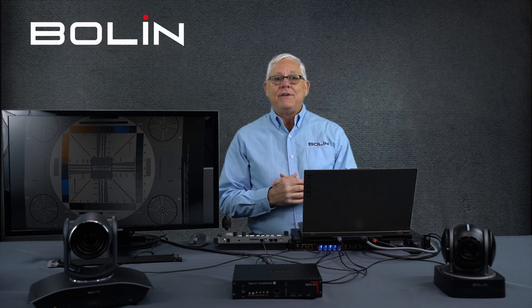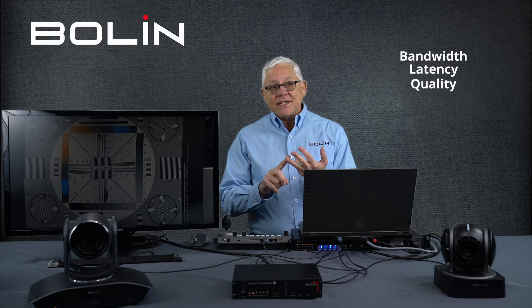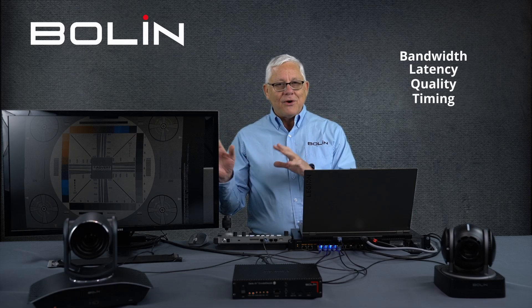We're going to do a more thorough job of this sometime in the future, but we wanted to give you an early look at Dante AV H, the newest flavor of Dante AV, and how it compares to Dante AV Ultra. We're going to look at bandwidth, latency, quality of the signal — at least a little bit — and audio video timing. So Dante AV Ultra, Dante AV H, let's go.